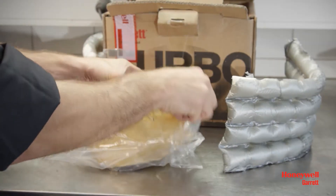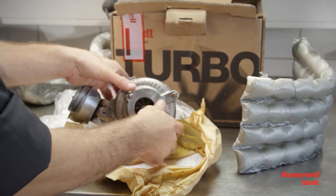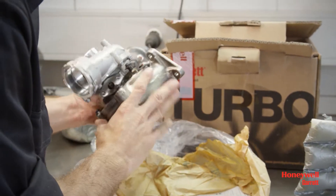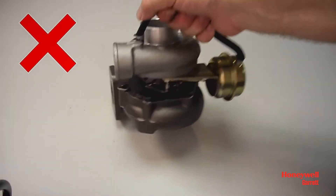Careful handling of the turbo is essential. Be aware that some are quite heavy. The proper way to take the turbo out of its box is to lift it by either end housing. Grabbing it by the actuator, rods, or hoses may result in severe damage.